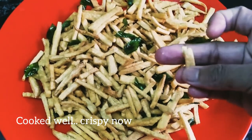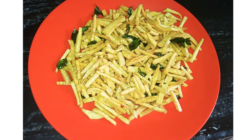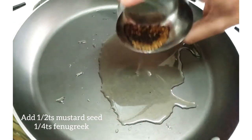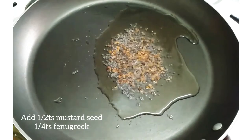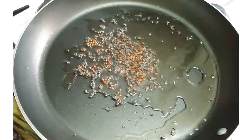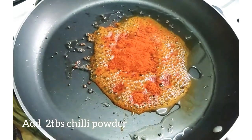Now let's add a little bit of crispy. Add 2 tablespoons of crispy. Add 1 tsp of olive oil. Add 3 tsp of olive oil and 2 tbsp of chili powder.